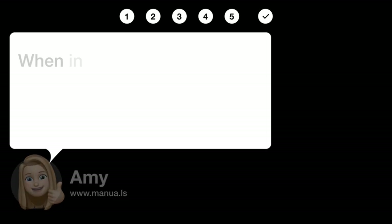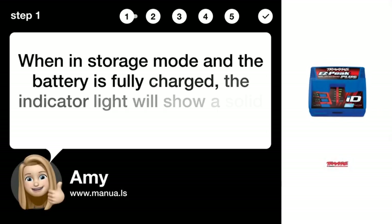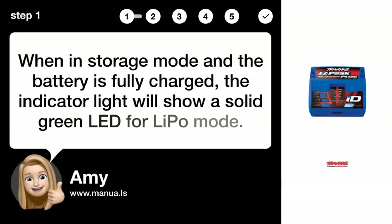Step 1: Check solid green light. When in storage mode and the battery is fully charged, the indicator light will show a solid green LED for LiPo mode.